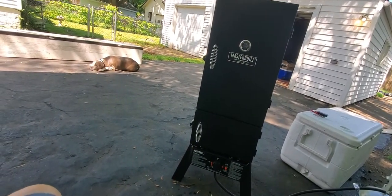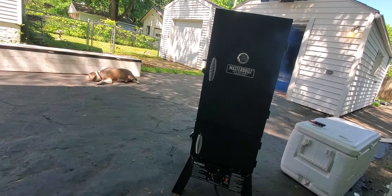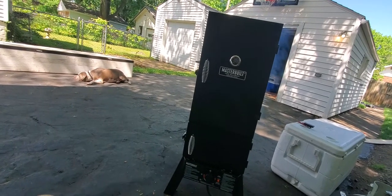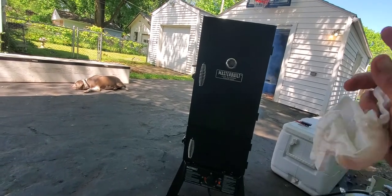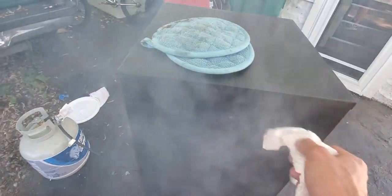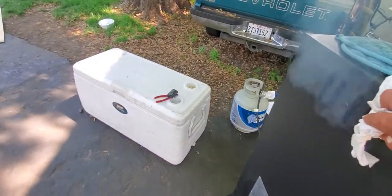My advice: first time you fire this thing up, do it bare. Don't have any oil or anything in it. Just fire it up, put it on high, let it go for an hour or two. Let it get up to 600 degrees — I think I got up to about 650 — and let it sit there and burn all those chemicals off. Before you put any oils in it, open the back vent on it and let those chemicals out as it goes.